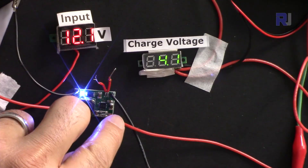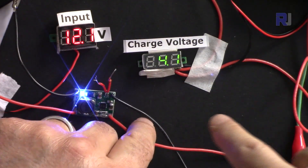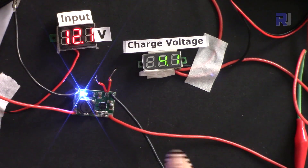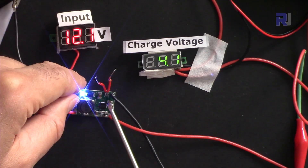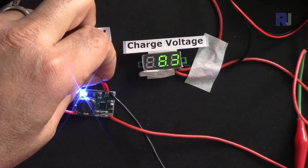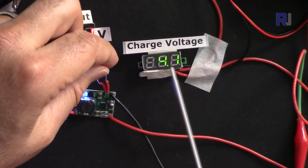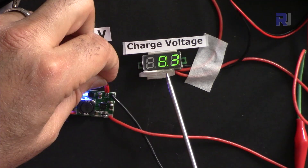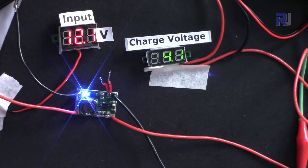The output wires will connect to the battery, and I have a current meter in line as well as a voltmeter on the output. At the moment it shows 4.1 volts for one-cell mode. If I connect those two shorting points you'll see the voltage jump to 8.4 volts for two-cell mode. But for now we'll work with the one cell battery.